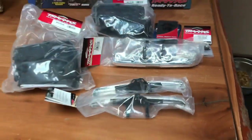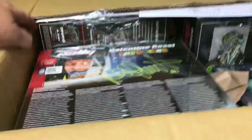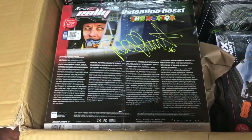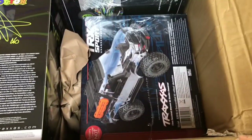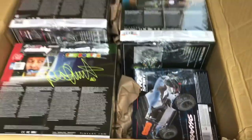We also got a UDR transmission part and a couple more bumpers for the Chevy Blazer. We got one last box — this one's really heavy, it was 44 pounds. Looks like there might be at least two trucks in there. We got a Sunset Bronco, a brushed Slash 4x4, the orange, yellow, and black edition, another Ford Fiesta Rally, and the TRX-4 Sport Kit is back in stock — so we got one of those.